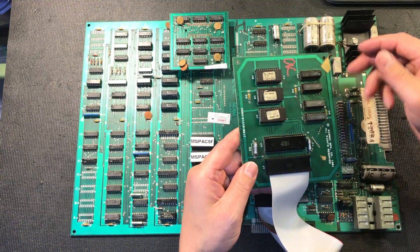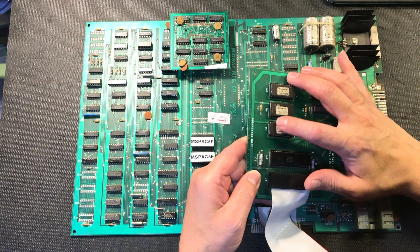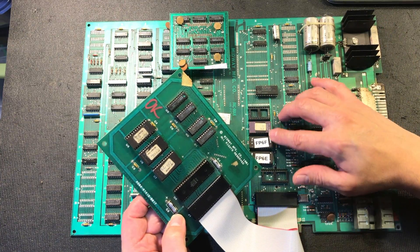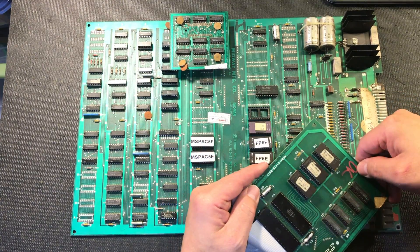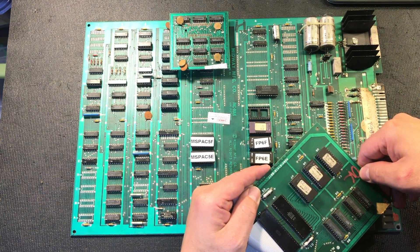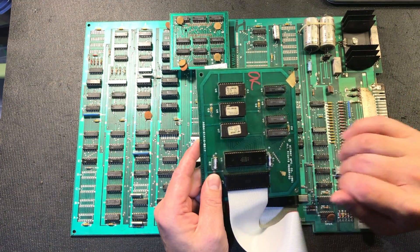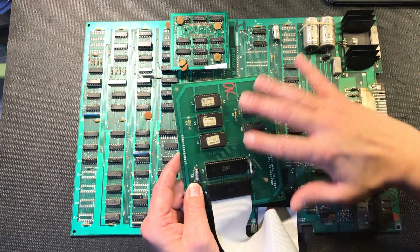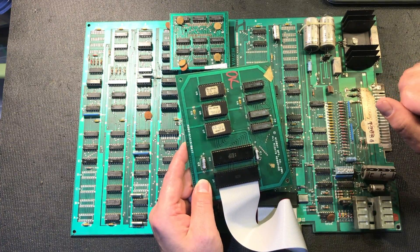What we have here is three extra ROMs that are 2532 ROMs — that's what you'll see on a Pac-Man board, a 2532. We've got two of those and then we've got this one here, which is a 2716 — a different model. So it's 2532s and then the 2716, with some added circuitry to steer the code around. The CPU has actually moved to this board now.